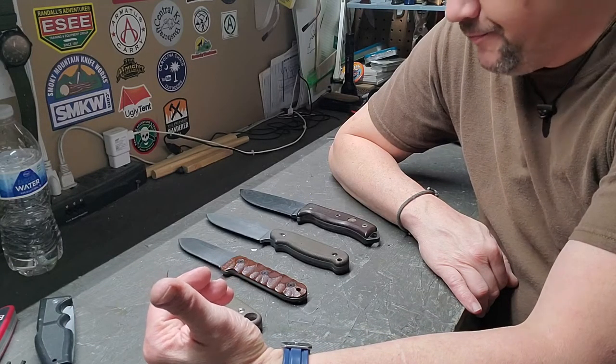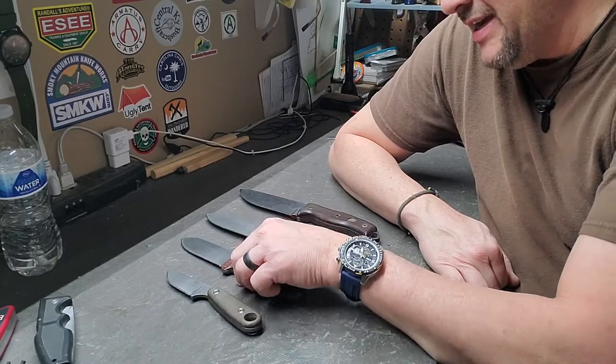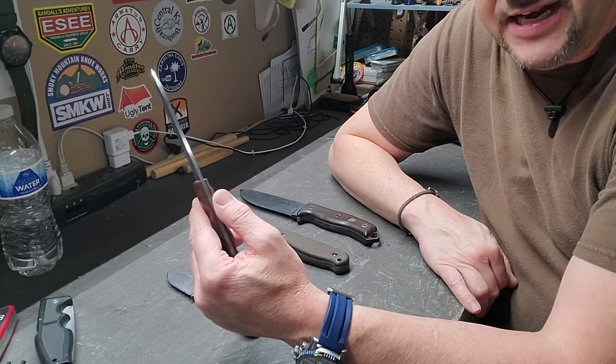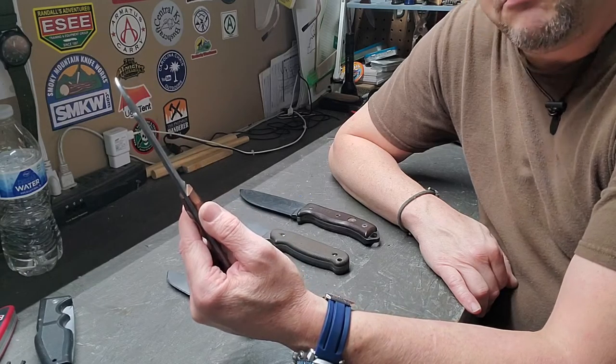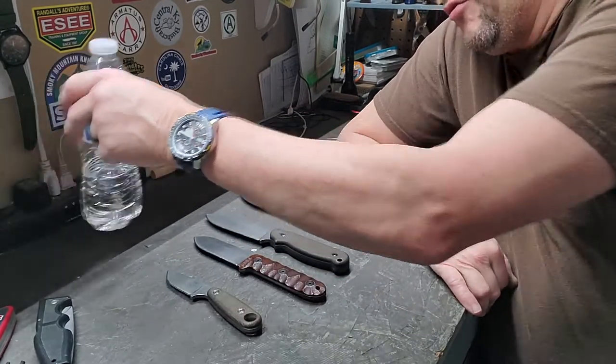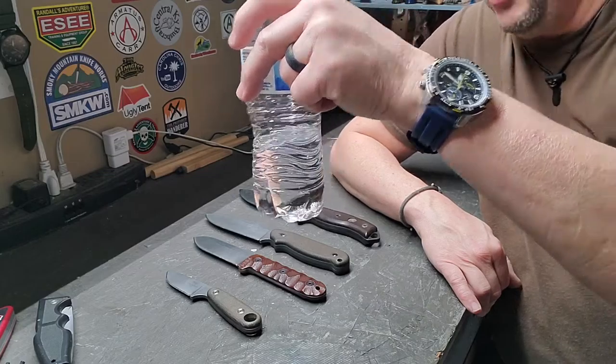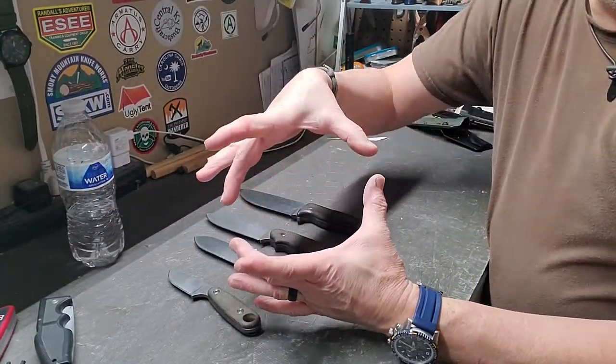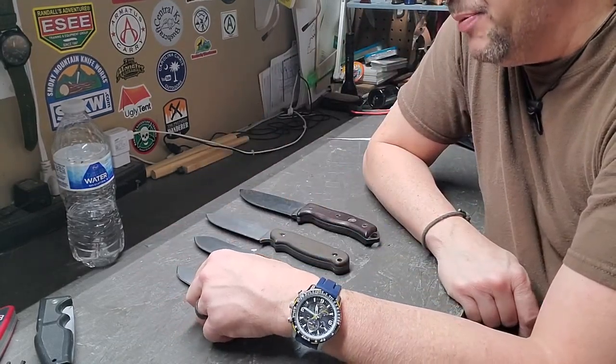In a possible survival situation you need a good robust knife, because you may have to split down wood to make kindling. With the SE5 I can take it, use a baton, and beat it into a tree 7 or 8 inches in diameter and take out chunks just like I would with an axe. With the smaller PR4, I can still take down trees but I'd want to limit it to something about the size of that water bottle.